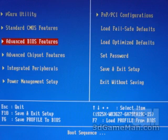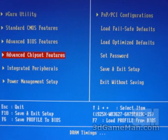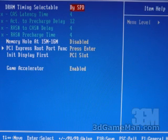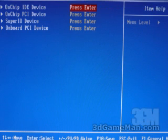Within the advanced BIOS features, you can enable or disable Hyper-Threading technology, set the hard disk boot priority, as well as setting the first, second, and third boot device. Within the advanced chipset part of the BIOS is where you can tweak the memory — you have a By SPD, an automatic, or a manual setting where you can manually adjust all of the timings. Finally, the integrated peripherals is where you adjust and set all of the onboard features.